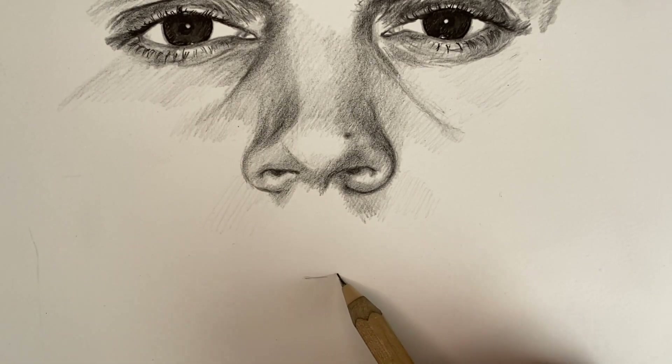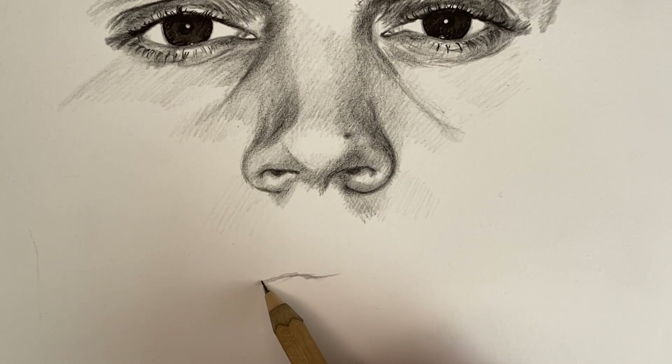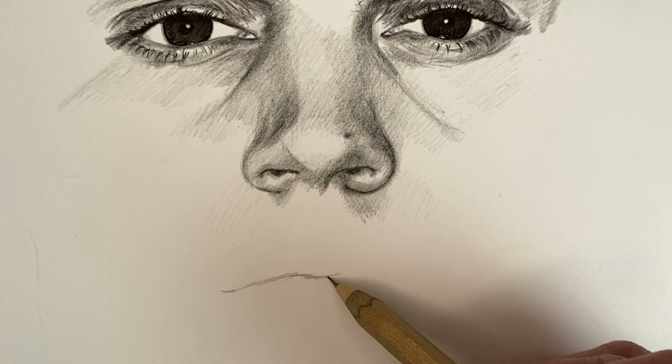Hey guys, welcome to this third part of the video series, Breaking Down a Portrait, where I'm drawing the last part of the face, so to speak, which is the mouth.